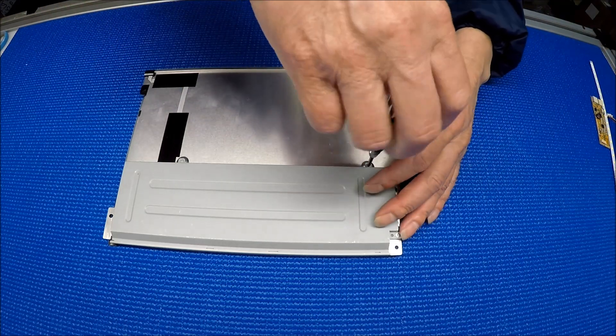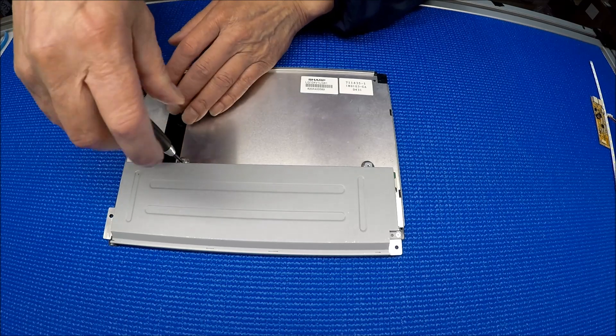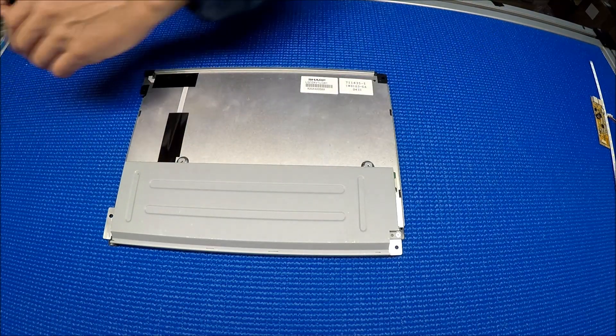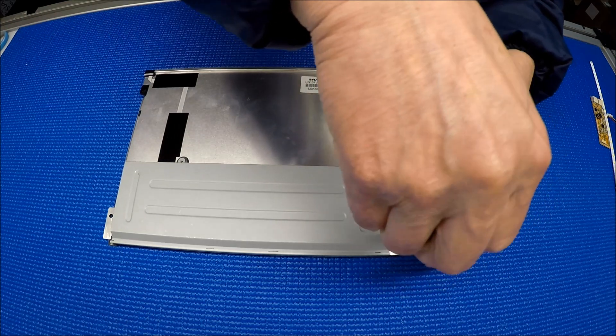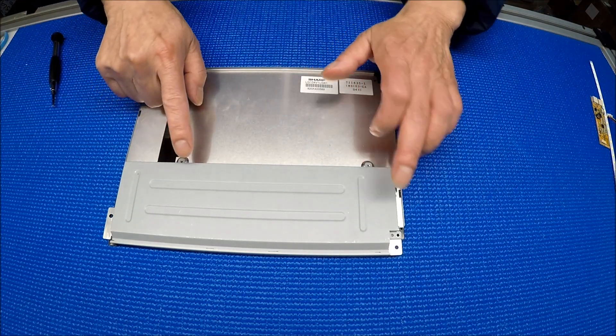So let's take a look at this — unscrew this cover first. This screen has a 640 by 480 resolution. There are three screws: one, two, three.